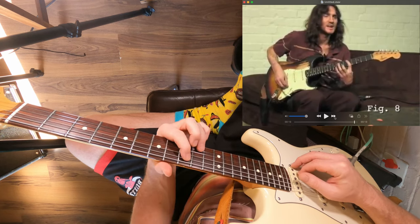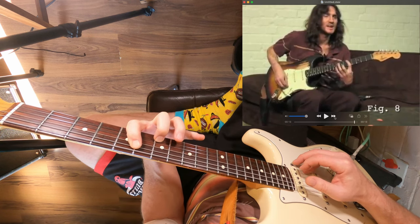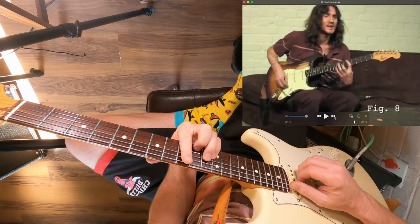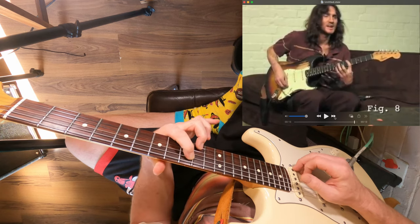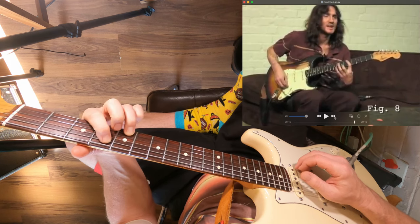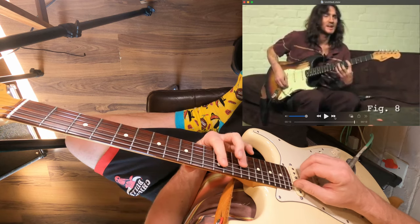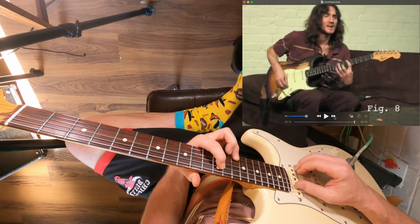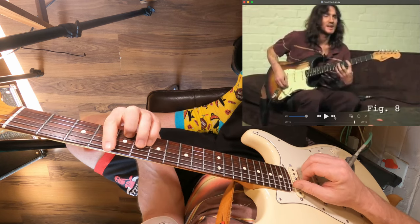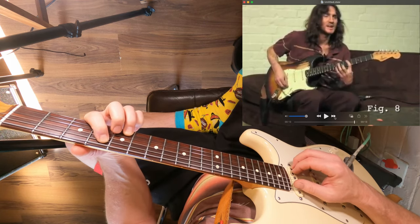Then back to F sharp minor. He changed it up a little bit on the last one and I'll go over that in a minute. So back to the beginning: F sharp minor, to C sharp minor, to D major, up to A major, back to F sharp minor, C sharp minor, and then on the last time around, on that D major, there's a variation.